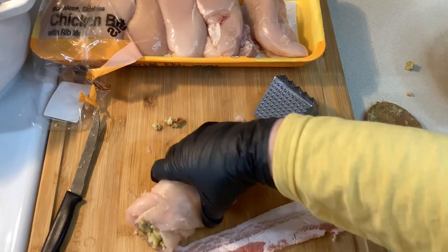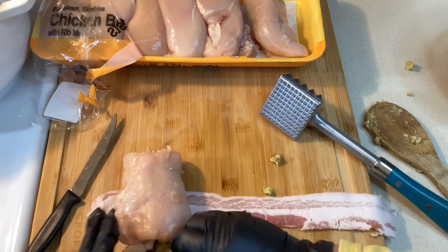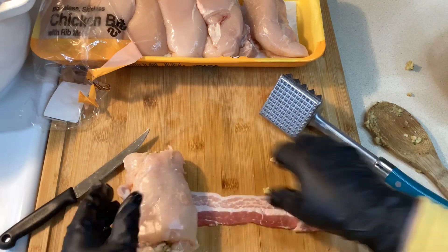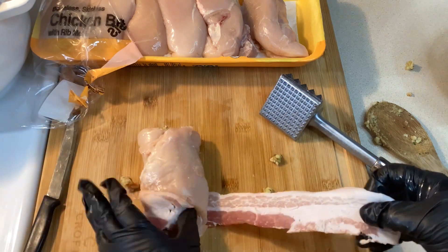I know I'm going to get a lot of flack for that, but if you have all day to spend in the kitchen and you can make everything from scratch, that's great. If you just need to get dinner on the table, then this is the way to go.